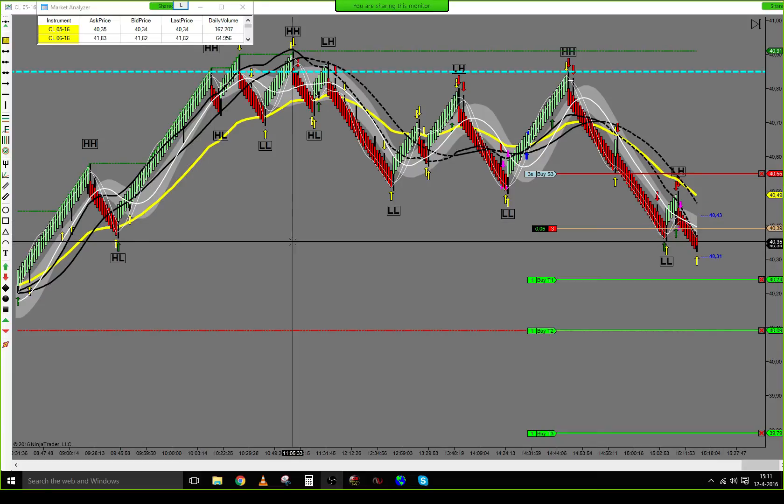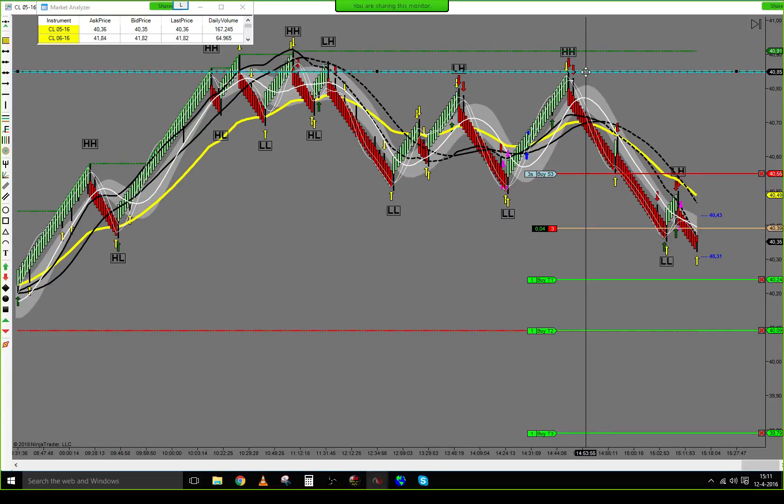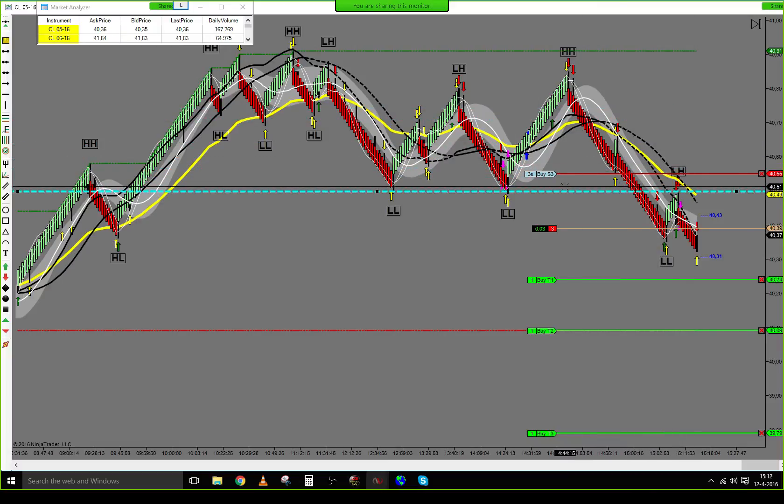And there we go. Pull down the resistance area. Higher time frame resistance area sitting at 40.50. If we break the area here, we are going to look for a long setup.